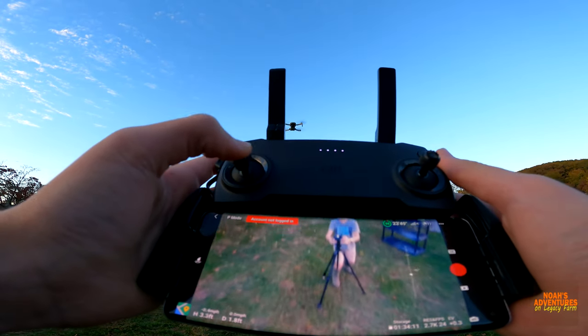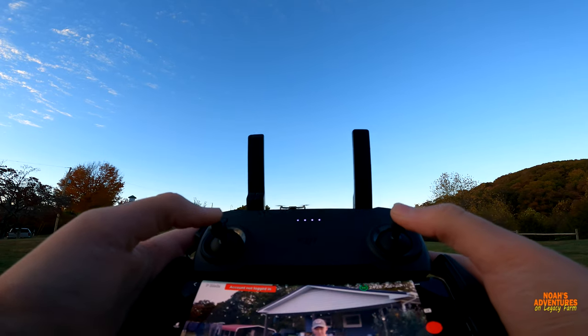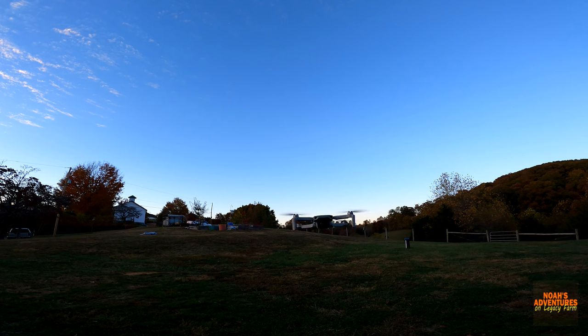I can tell this is the official app because the other one was kind of funky. Now we're going to fly over to say hi to the GoPro — there's the GoPro.